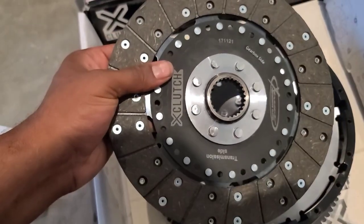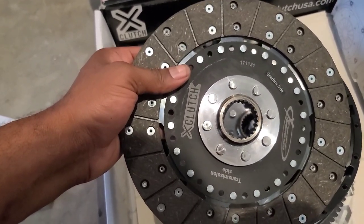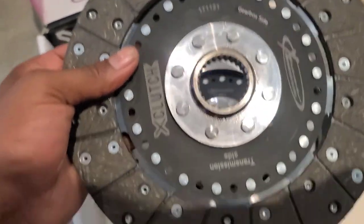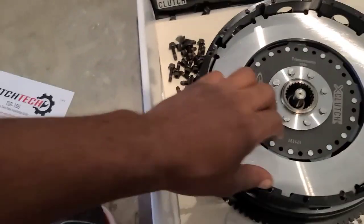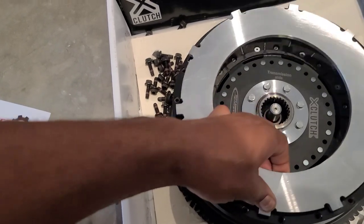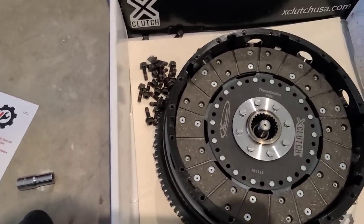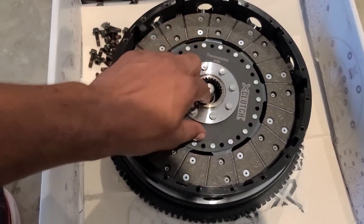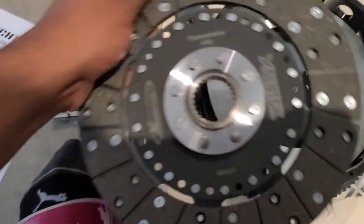I opted for the organic full face disc because I do drive this on the street. It has a gearbox side marked on it. Then look — it's a totally different setup. You also have the second disc — it's like all in this little basket. And I got the other disc out of there.